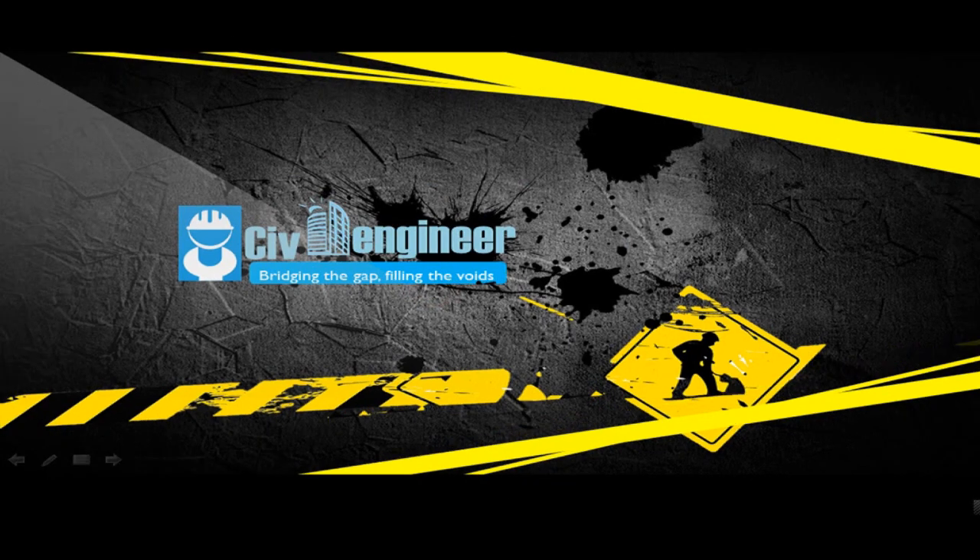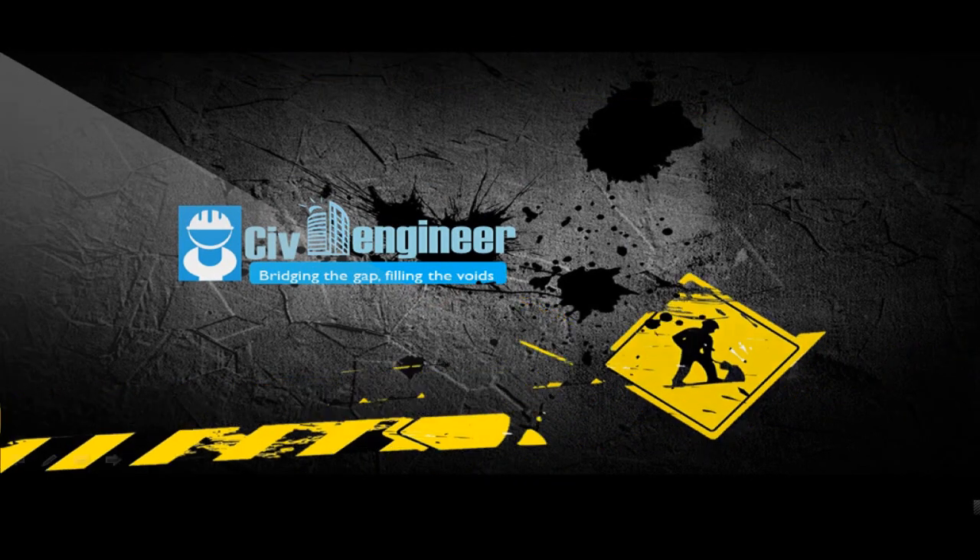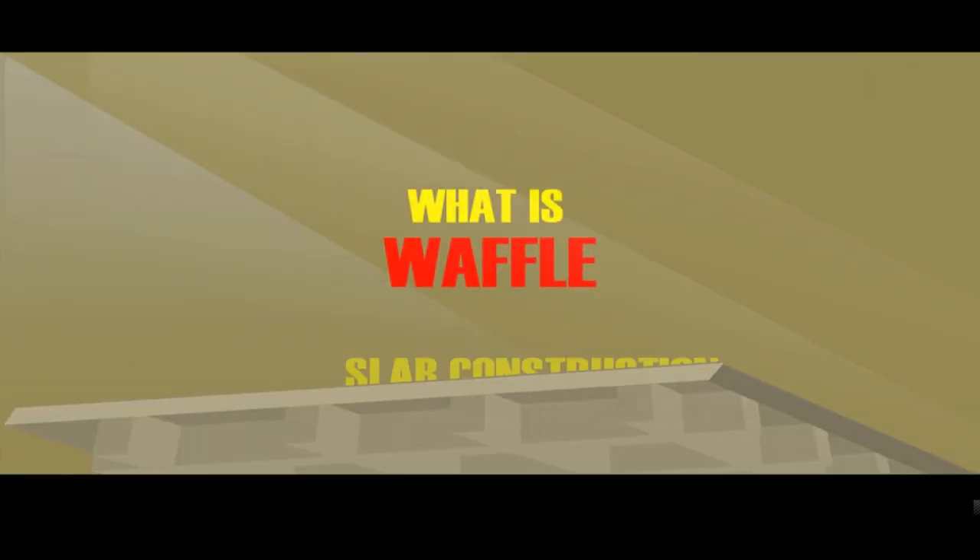Hello everyone, my name is Sadiq Bal and I'm from imsevilengineer.com. Today we're going to talk about the Waffle Slab.